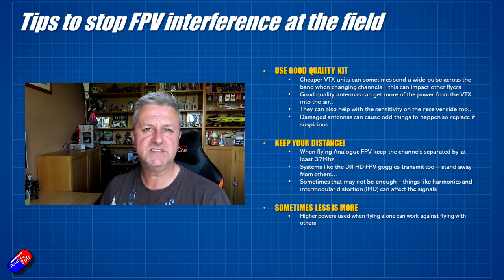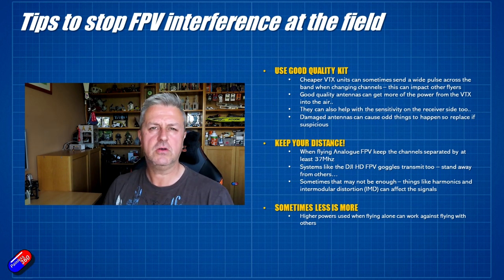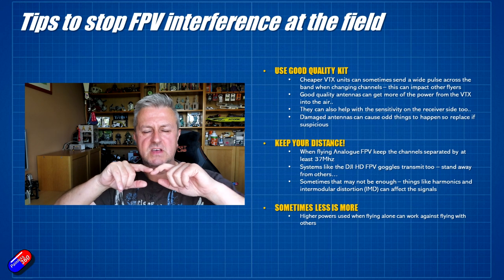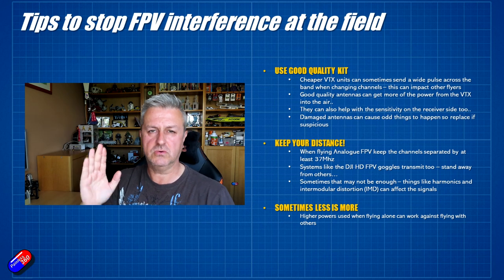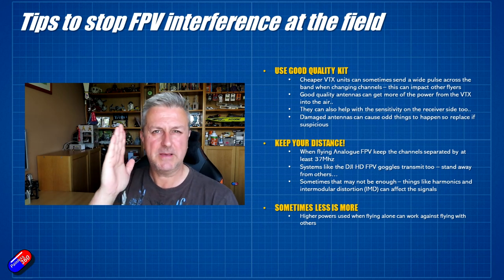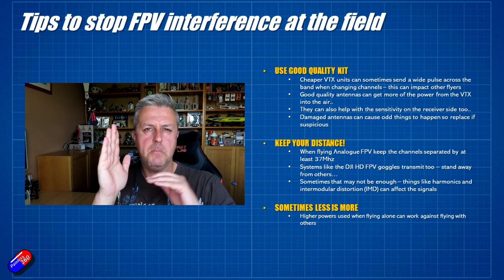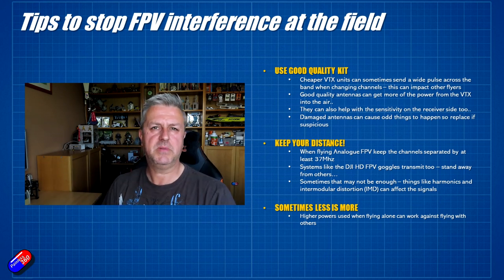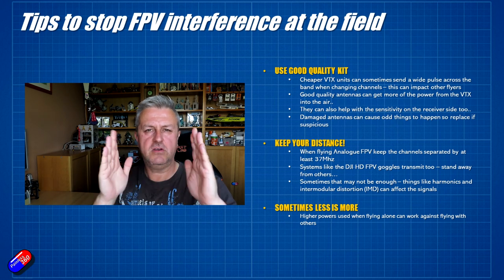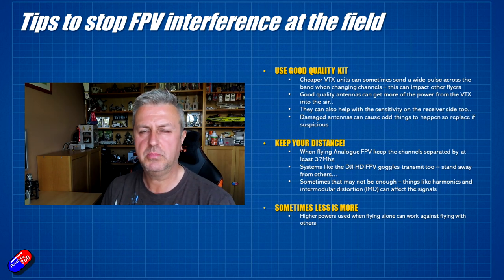The other thing to do is to keep your distance. You also have something called harmonics at the field, which means the signal being sent from the transmitter on the model isn't just transmitting at that particular frequency - say, 5.805 gigahertz. There are actually harmonics, like little ripples, in different parts of the band as well. That's why having channels far enough away means those little ripples aren't going to overlap into your signal and cause a problem.